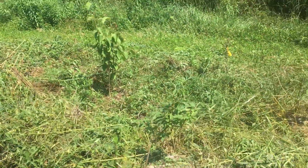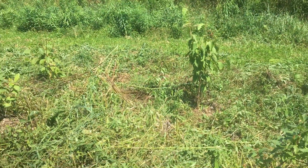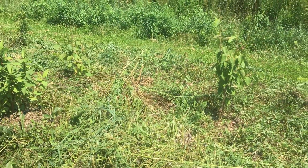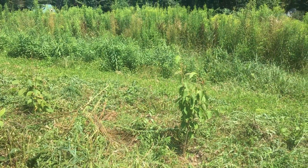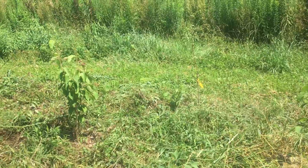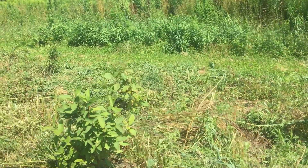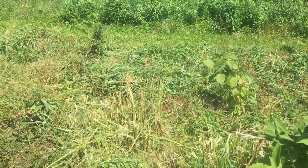The honey berries will only get about five feet tall, so they're kind of in this front layer. Then hazelnuts will be shrubs that could be up to 12 feet tall, and the trees back there — there's an apple tree — will get up to 20 feet tall or so. So you're creating this multi-story, three-dimensional landscape.